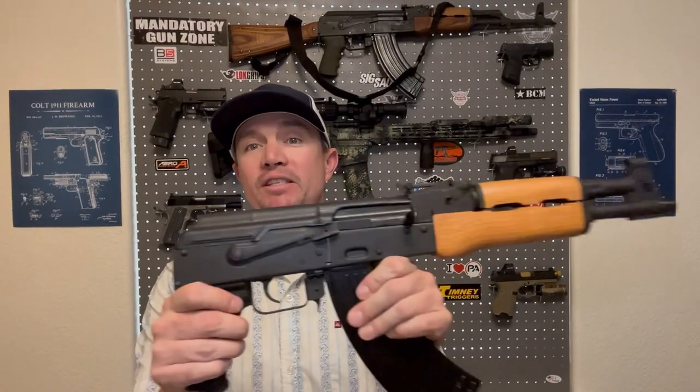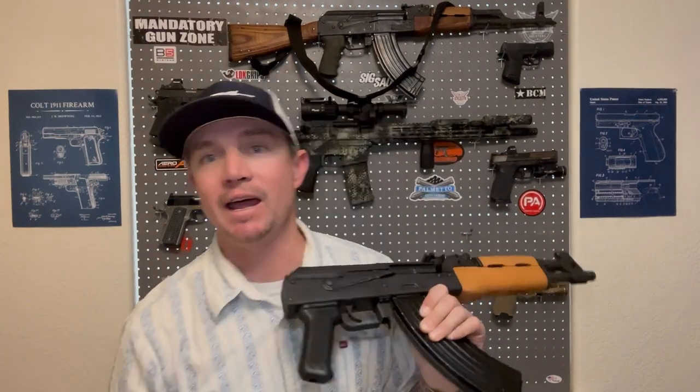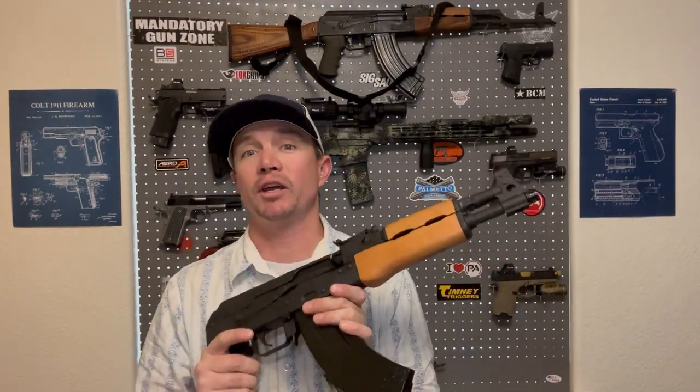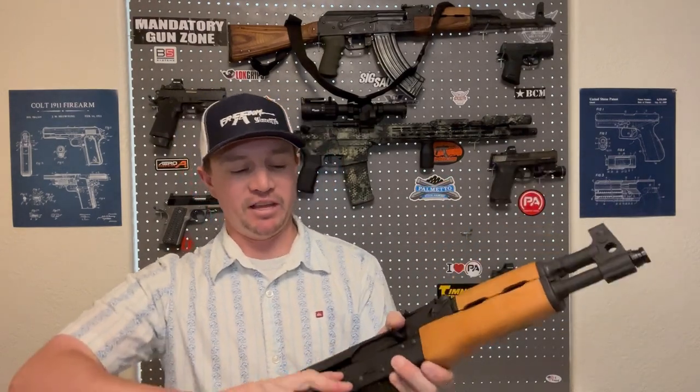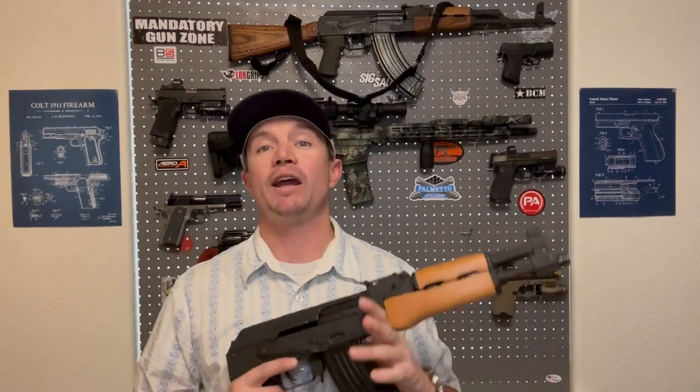As any AK should be, this thing was perfectly reliable through Tula as well as the Ammo Incorporated 7.62x39. We had zero issues whatsoever. It does have the Tapco G2 trigger, which for an AK trigger is not bad. It's got a lot of take-up and it's a little gritty, but it's not heavy. Ever since putting the ALG trigger in my other AK, I feel spoiled — I feel like this one would benefit greatly from an ALG trigger. Honestly, every AK should have an ALG in it.